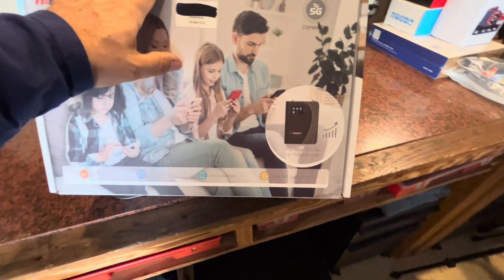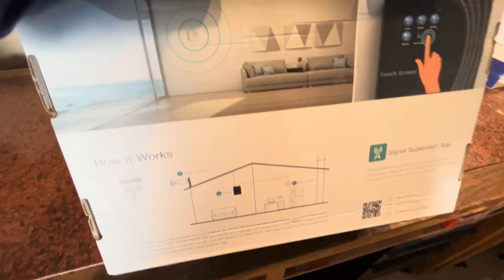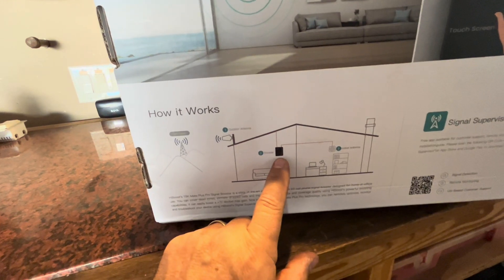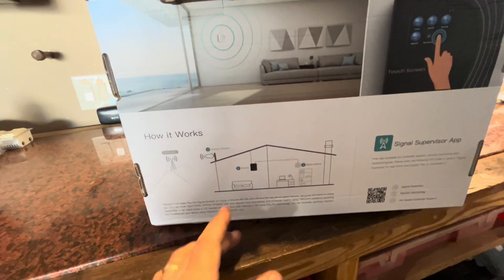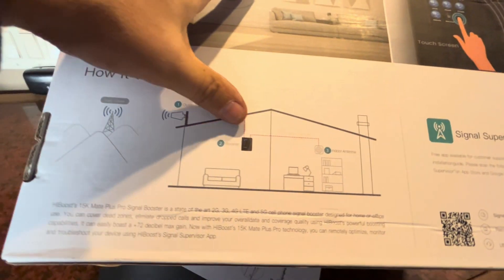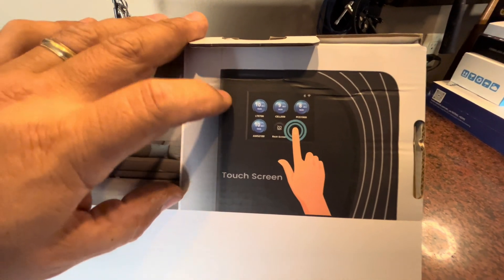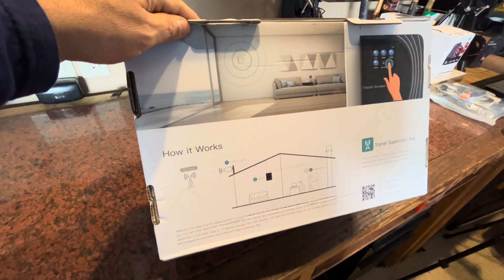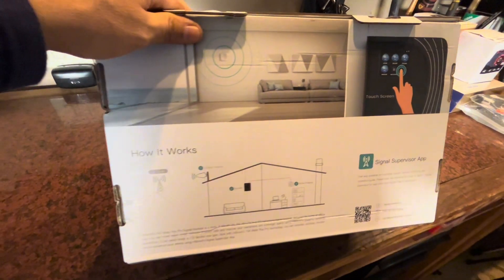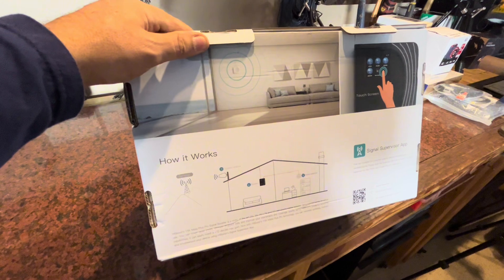Today I'm going to be installing a HiBoost 15K Mate Plus Pro cell phone booster. What this is going to do is take a signal from the outside of the house, as shown in this picture, and bring that signal in and display the cell-boosted signal from the unit. It also has a secondary internal indoor antenna you could use. It has a touchscreen built into it, so you can use an app to control it, and you can also go right to the screen to see your readings and signal strength. I've had other units before, but this one has performance across all the bands and all cell carrier types. For me, I'm really focused on T-Mobile — I want to increase the speed and signal strength going into my T-Mobile home internet 5G cellular signal.